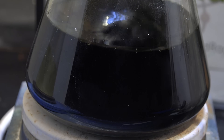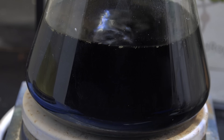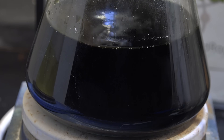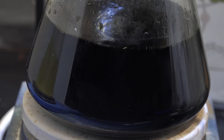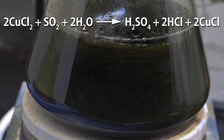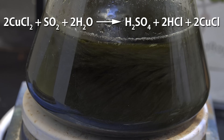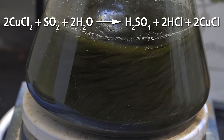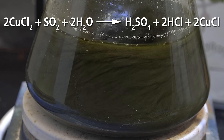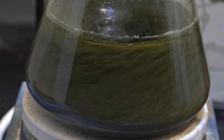Now we simply lead the gas into the solution of copper chloride with vigorous stirring. I place the tube slightly above the surface of the solution to prevent backflow. Copper chloride acts as an oxidant and reacts with the sulfur dioxide to form a mixture of sulfuric acid, hydrochloric acid, and copper chloride. The copper chloride precipitates out as this white powder you see suspended in the solution.